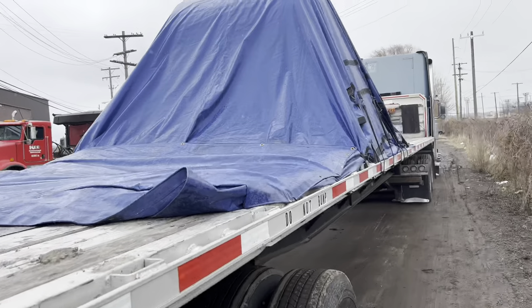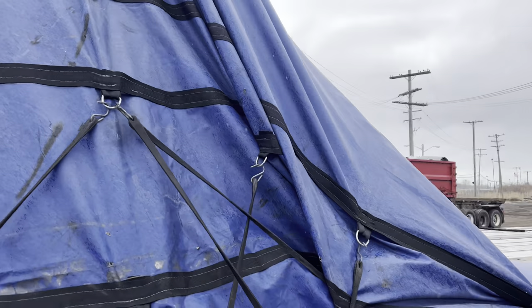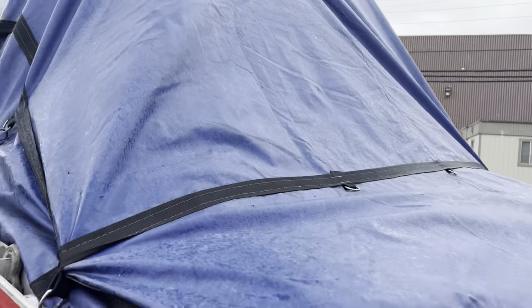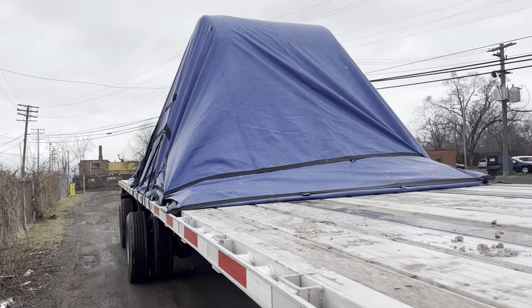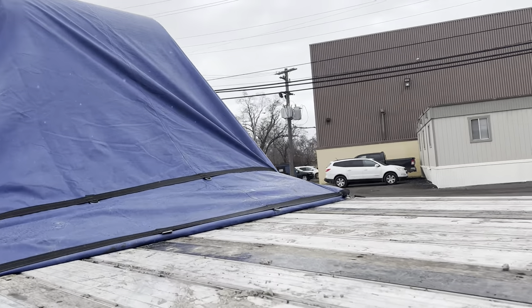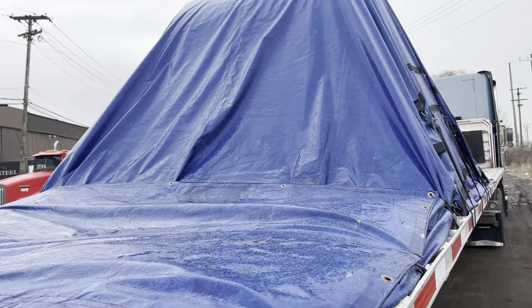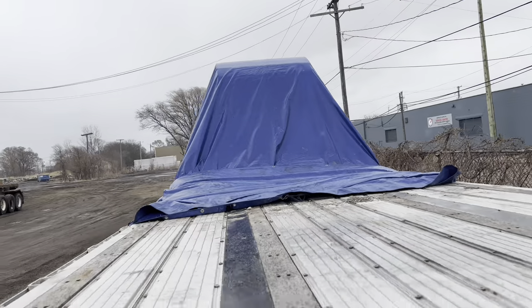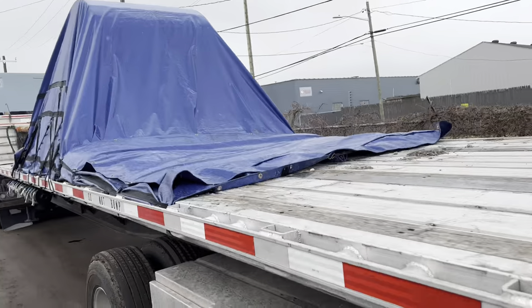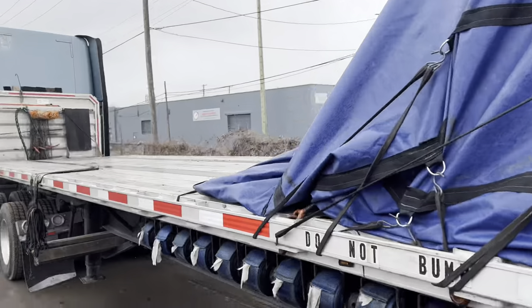Alright y'all, don't judge me. Well, we're all wrapped up. Ready to get to Alabama, man. It's not the best tarp job, but I've seen worse. And it's starting to sleet or something up here in Michigan, so it's time for me to go. Y'all know what to do — it's been real. It's your boy Pac-Man. Excuse my flap back here. Real Carolina child out in Montgomery, Alabama. Y'all know what to do. Peace.